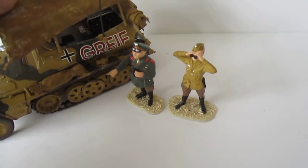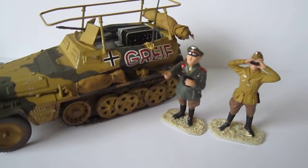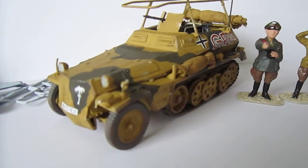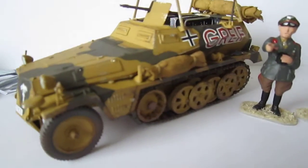Airfix Rommel's Halftrack - really nice kit, a bit difficult. Not Revell or Tamiya quality, but it's good. Nice detailing.